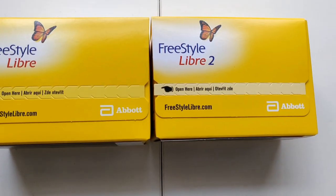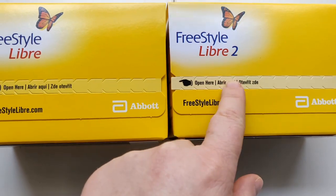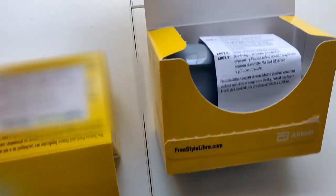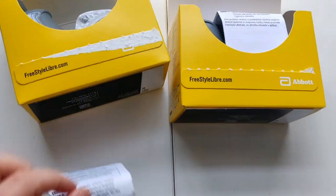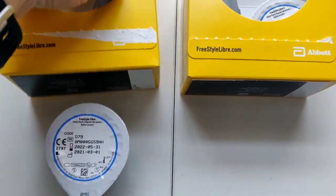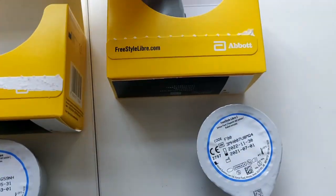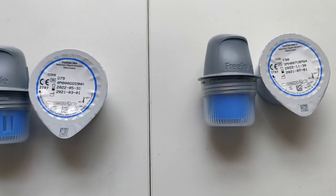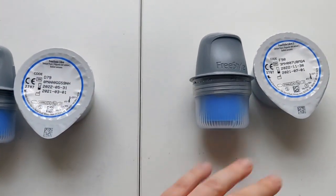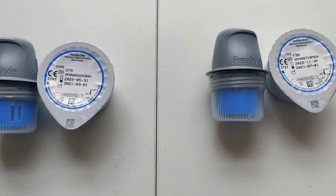Moving on to the sensors: Freestyle Libre 1 on the left, Freestyle Libre 2 on the right. There is absolutely no difference besides the '2' written on it and a slight colour difference on this part here. Opening them up, they look exactly the same inside too. We have a leaflet, the sensor pack, and the applicator for each. Even the writing on the applicator just says 'Freestyle' — it doesn't indicate which is Libre 1 or Libre 2. So let's put them on and see if the application process is exactly the same.